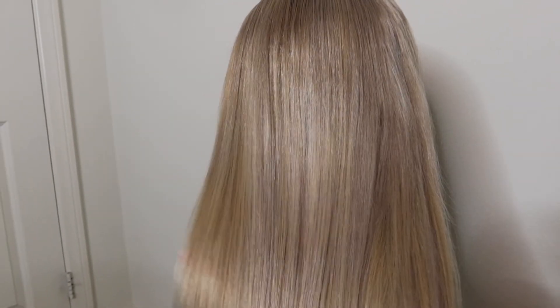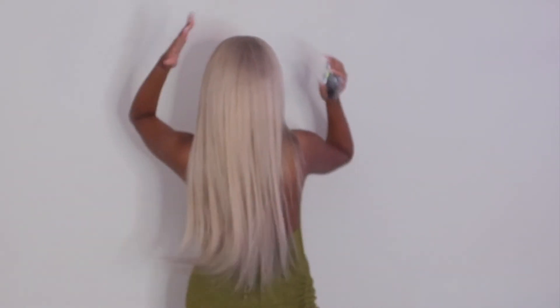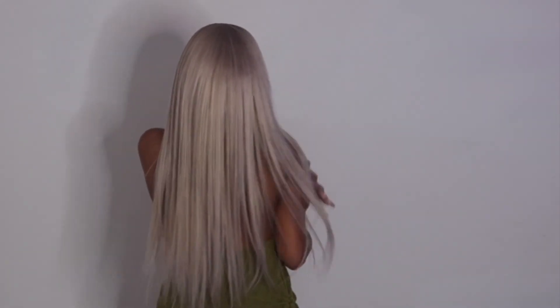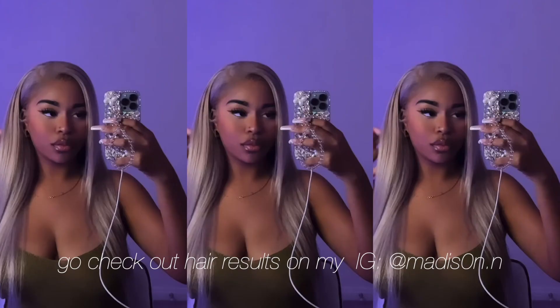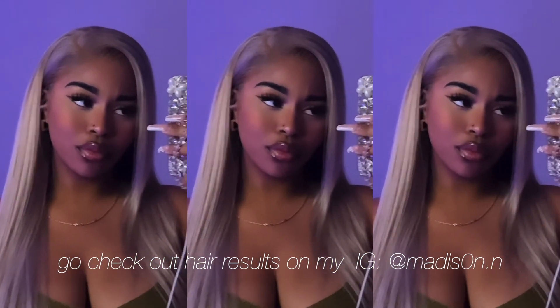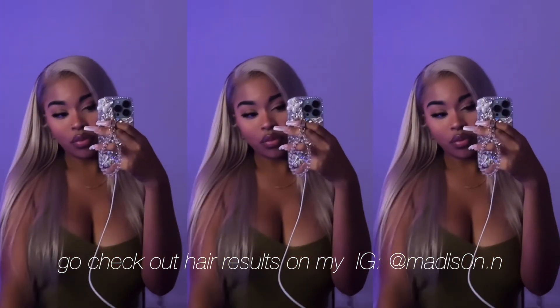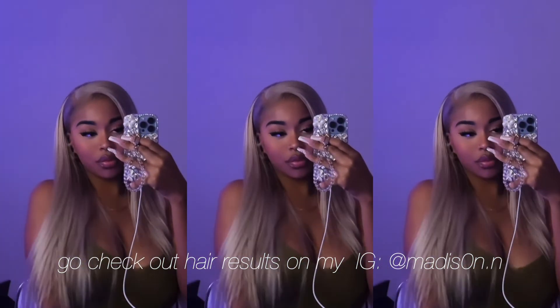That's just because the wig did not fit my head all the way — I could not get it over my entire head. Here's how it looks the next day; you can see how oily it looks because I put way too much product on. But yeah, here's the end result — go check this out on my Instagram! If you enjoyed this video, give it a thumbs up, comment, subscribe, and I'll catch you in my next video. Bye guys!